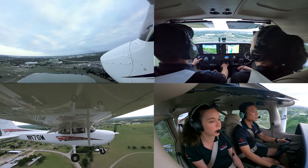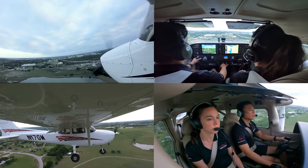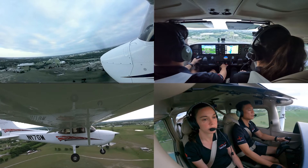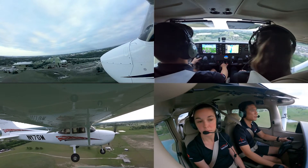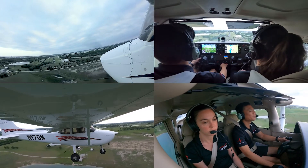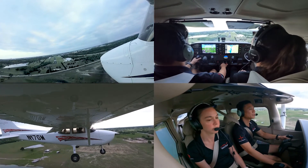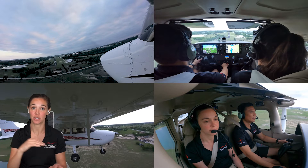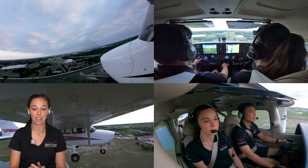So how are you correcting if you feel a little high? If I feel a little high then I'll actually pull out a little bit of power and dump the nose over just a little bit to descend a little bit lower. If I'm high I need to be reducing power and lowering the nose to get back on the appropriate glide path. If we're low we need to add power to slow the descent, or even level off if it's that severe, and you'll make a pitch change as well.